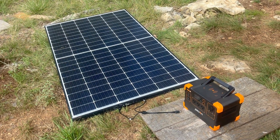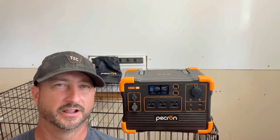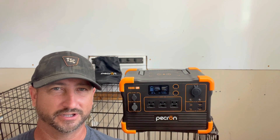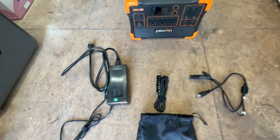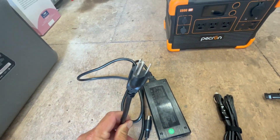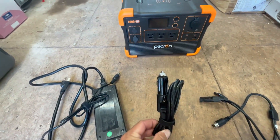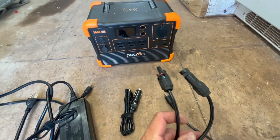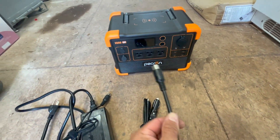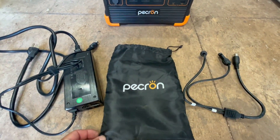Using solar only, you can charge this thing in about two to four hours. Using a standard wall outlet, you're looking at a little over three hours. Using a 12-volt car outlet, that's going to take about seven hours. Included with the unit, you get the AC 120-volt wall charger, a cigarette lighter, a 12-volt connector to charge via your car, a standard MC4 connector for solar panels, and a small carrying bag.